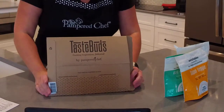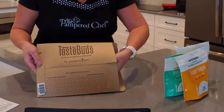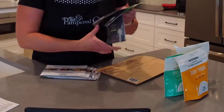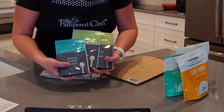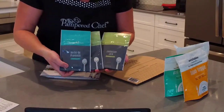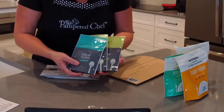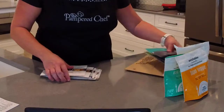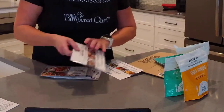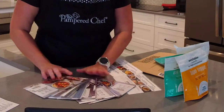The Taste Buds subscription comes in a flat envelope each month. You get three surprise seasonings — you actually get enough seasoning to make two to four recipes depending on how much you need. You also get three surprise recipe cards included with each month's shipment.